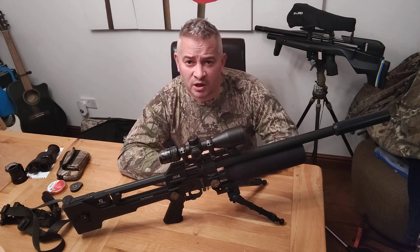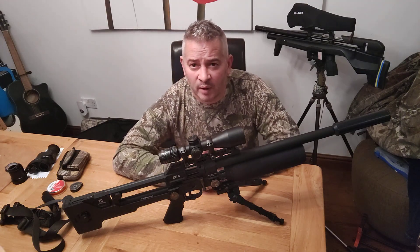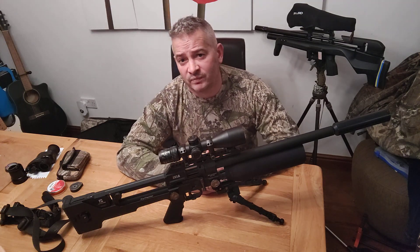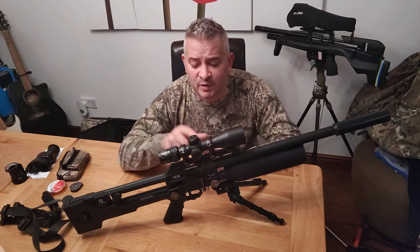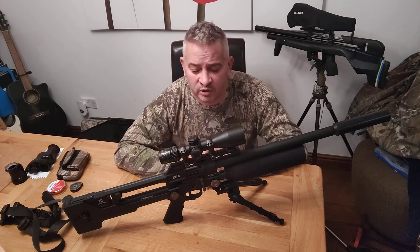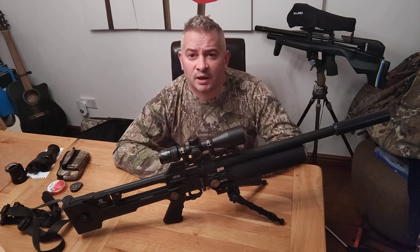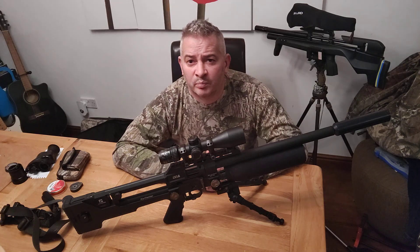I can take quarry out at 60 yards, which I wouldn't normally try with a sub 12 foot pound rifle, but I'm that confident with this particular rifle that I'm happy to do that. So all in all, after 18 months, I think Reximex was definitely worth taking a risk. There was a six-month waiting list when I decided to buy one, but it was well worth it. When I get my FAC, I will be changing to the NFX, but at the moment, Reximex Ixia — bob on.